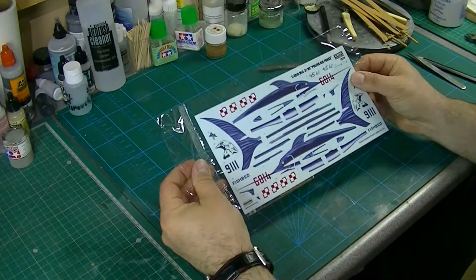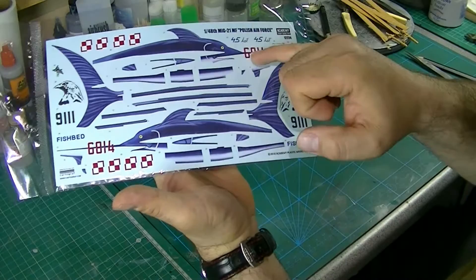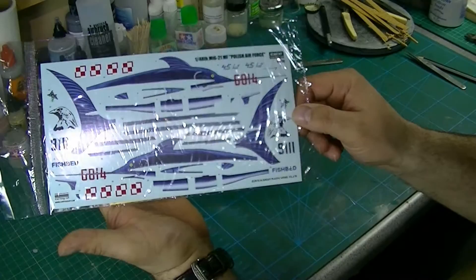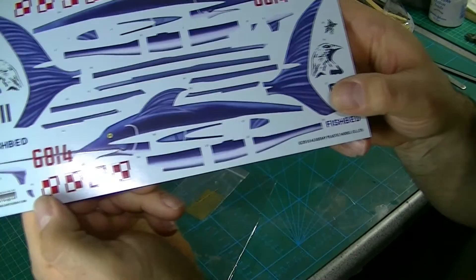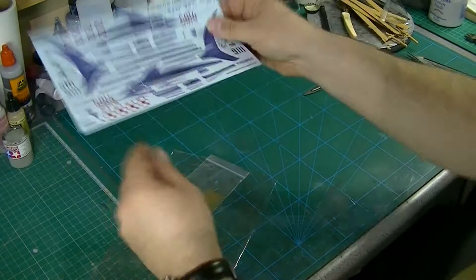I'll look at the decals next. I won't open them fully as you can pretty much see they're cartographed — they're going to be good. Getting the swordfish around the various lumps and bumps will be a bit of a challenge, but because they're cartographed they should go on pretty well. They're really nice actually — very glossy, so I think they'll go on nicely. There are almost zero stencils on this one, just a couple of bits and bobs.